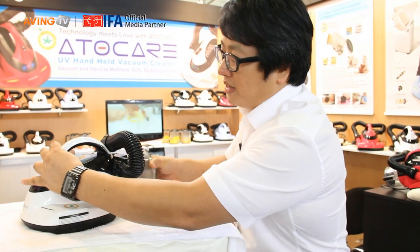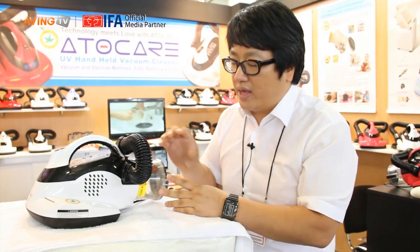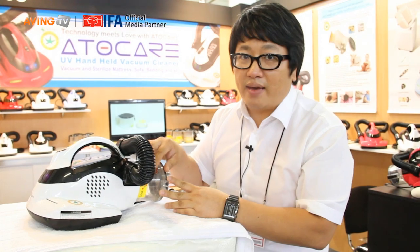Also, the dust basket is on the outside of the machine, so we can easily empty the dust basket.